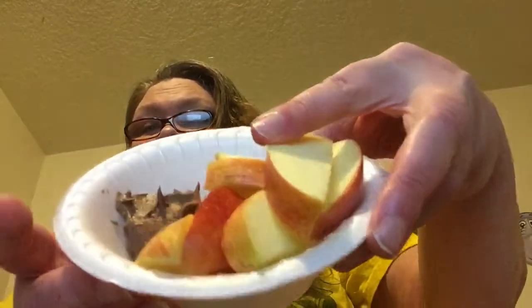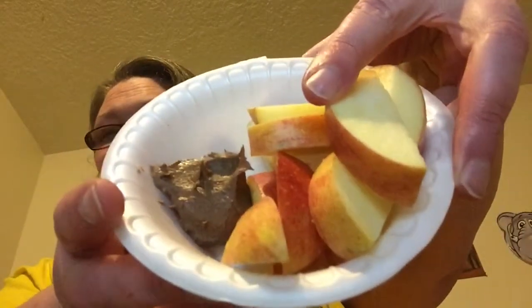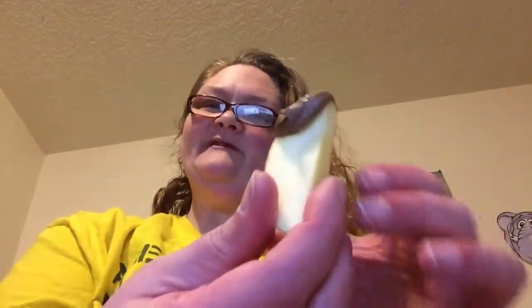The next way I like to enjoy my Reese's Spreads is as an afternoon snack — just some apples. Just simply take your apple, dip it in the spread, and you have a delicious afternoon snack.